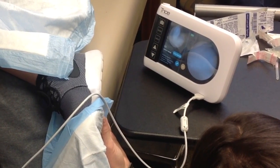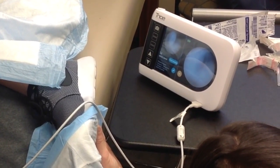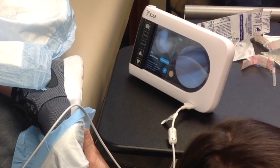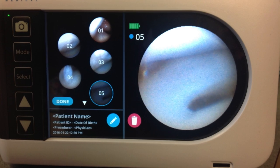If your insurance allows, this gives us real-time evaluation of your knee and a same-day diagnosis, as opposed to having to wait for an MRI. This allows us to better plan and take care of our patients. We can perform this on multiple joints in the body, and most insurances approve it. So there's a nice picture of a well-healed meniscus.